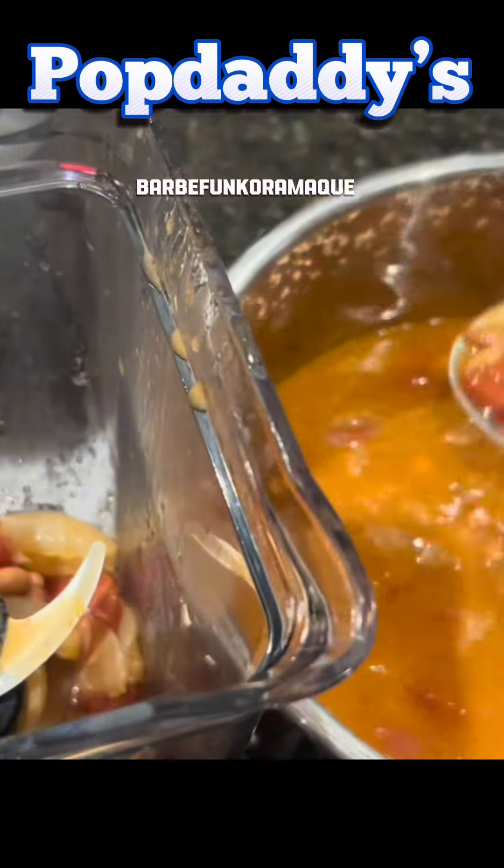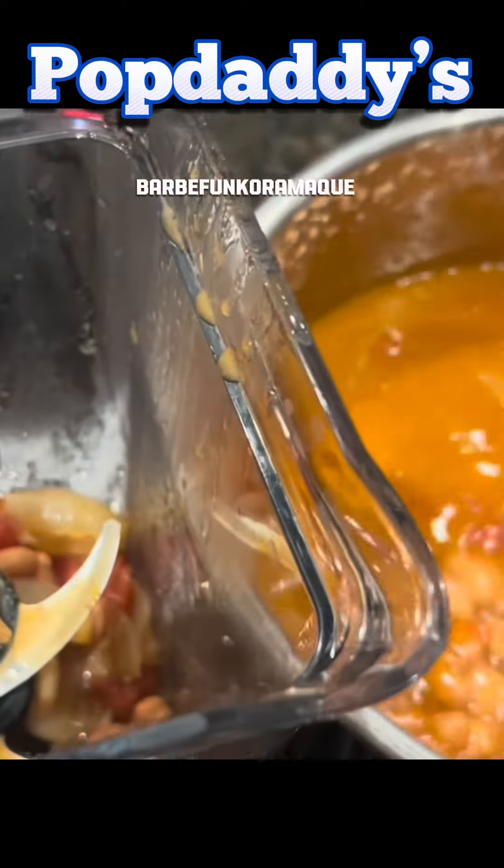Then we're going to remove all the solids, especially those big chunks of onion and garlic. And take out most of the beans too. Just leave a little bit in there so you mostly have liquid. I'm going to put the liquid in the blender.